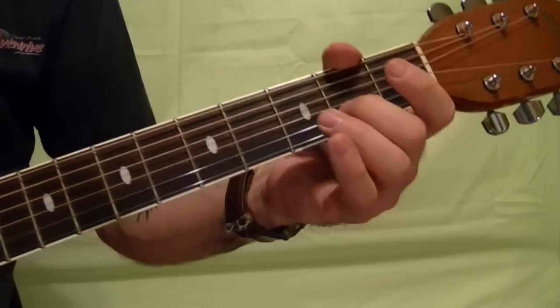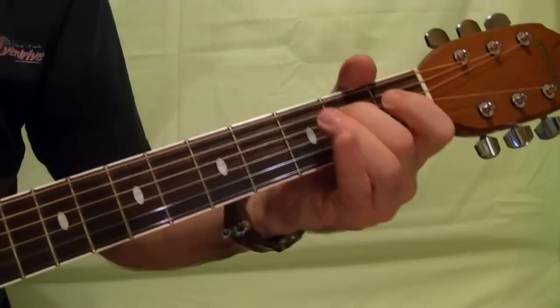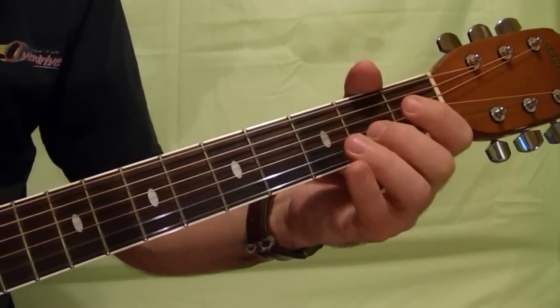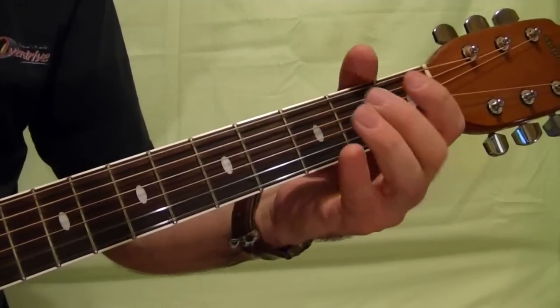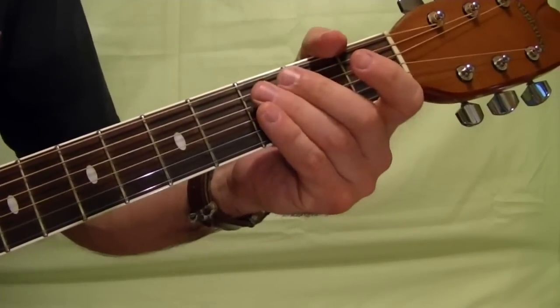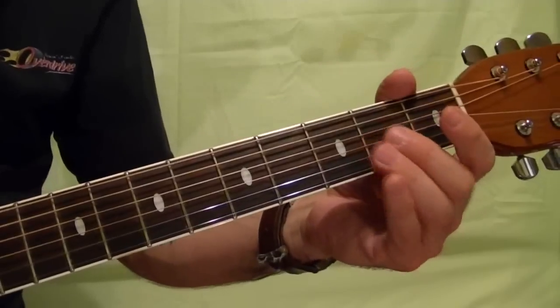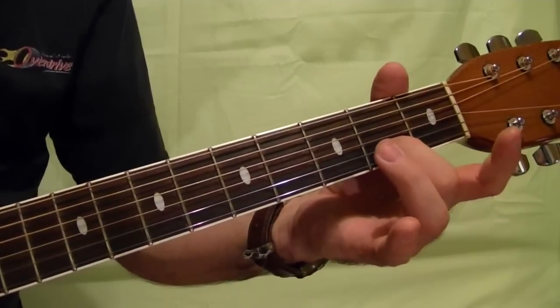The next riff is like this. Just follow along with the tabs here — bottom two strings second fret, second string.